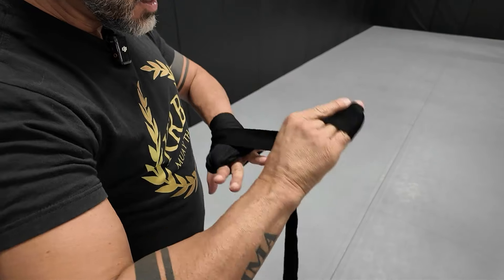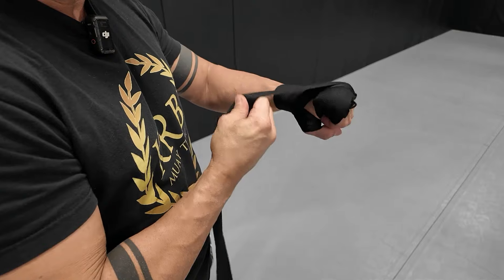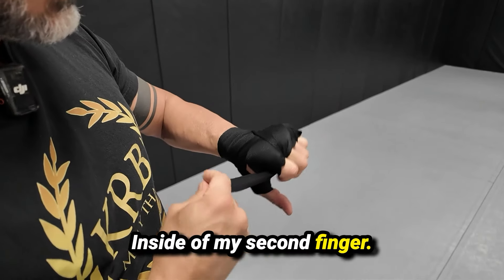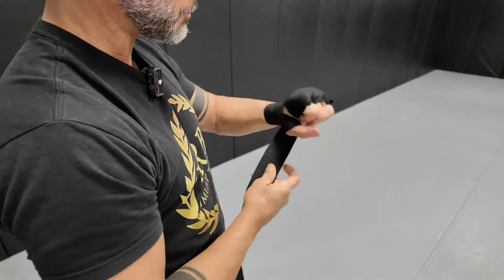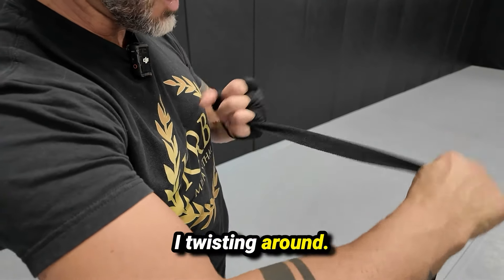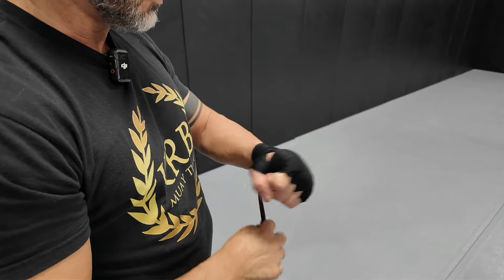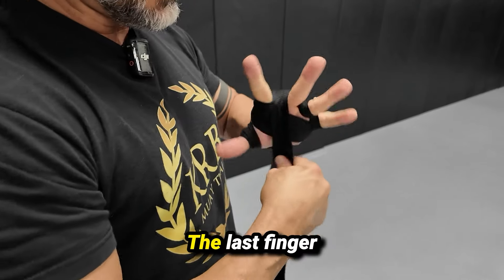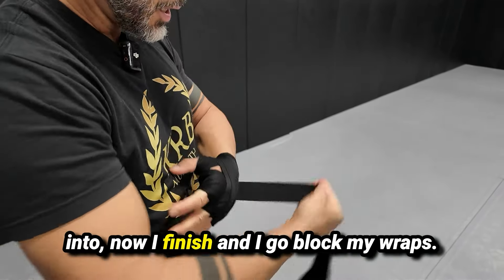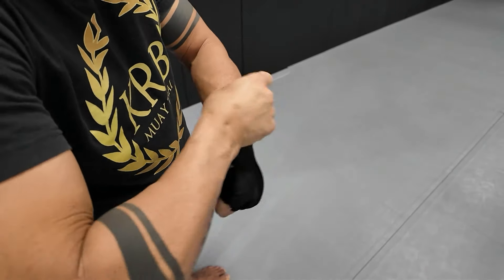First fundamental passage: inside of my first finger, around. Again the wrist. Inside of my second finger, around. And inside to another finger, twist it around. Wrist. The last finger. Now I finish and I go to block my wraps and my wrist.